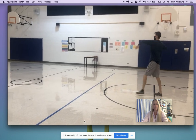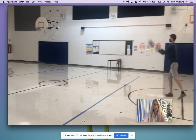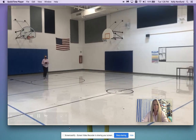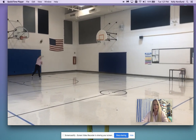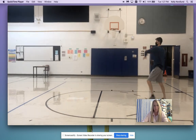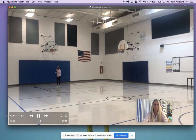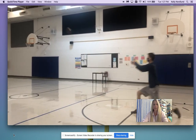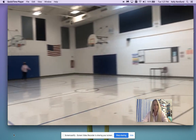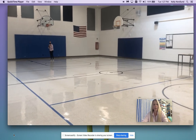Take a step back. We don't ever want to sacrifice your form just to throw it farther. Our point is that you are using really good form to throw it. So if you end up dropping it, you're going to have to come back to the start.